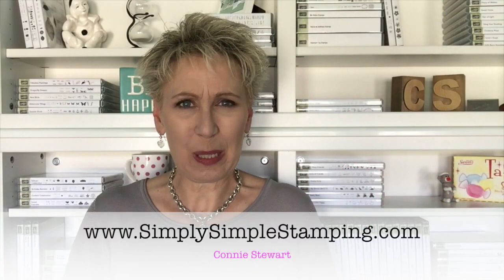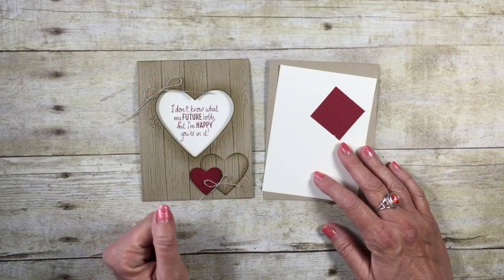Hey everybody, it's Connie with Simply Simple Stamping. Thank you for stopping by for a Make It in Minutes card. I thought this one came out so pretty — I shared it yesterday on my blog. It's a fun window card using the new Pine Wood Planks Dynamic Textured Embossing Folder. Let me share how you can create this card in a matter of minutes.